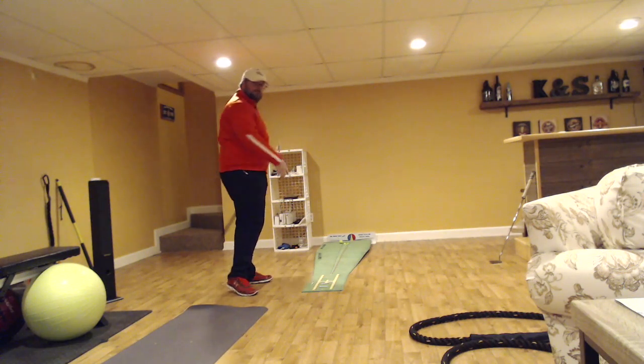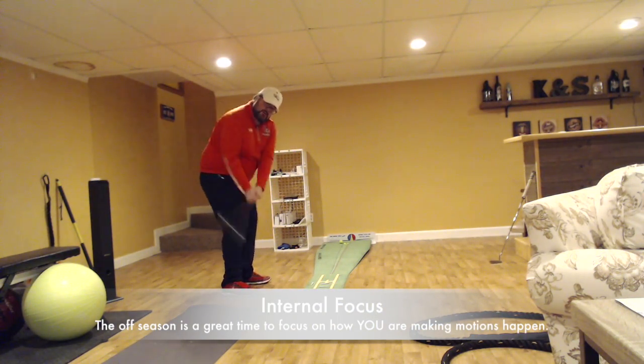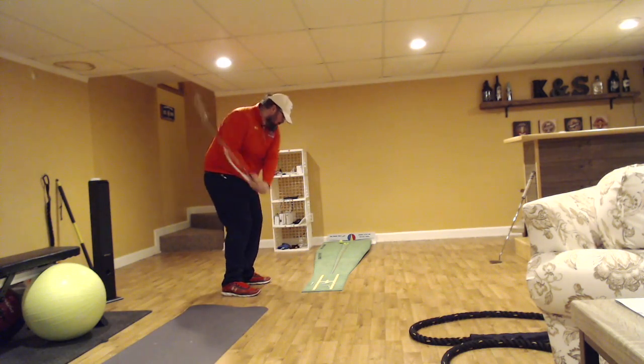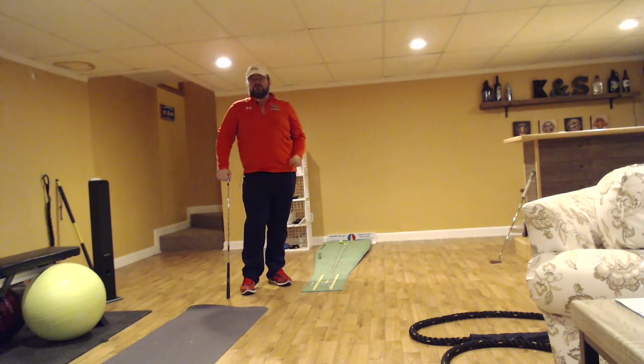I'm also paying attention to what my body is doing to make this happen. So that's the four tee drill — trying to hit the tee in the dead center, which is acting as our golf ball, while missing the other three.